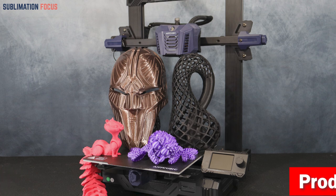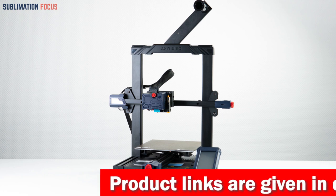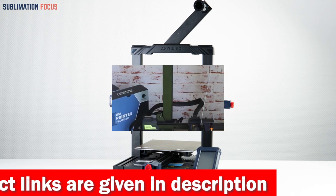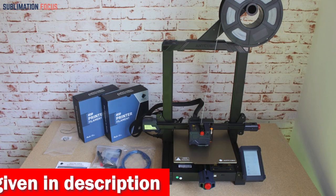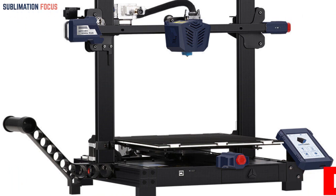One of the best features of the Anycubic Kobra Plus is its auto-leveling system with 25-point precise leveling — you can level your printer with just one touch and start printing your gun parts. The filament run-out detection and power-off resume features also ensure that you don't waste time or filament if there's an unexpected power failure or if you run out of filament.